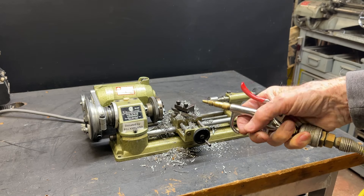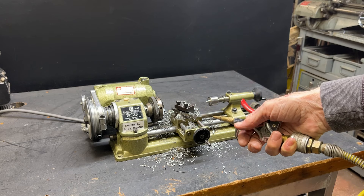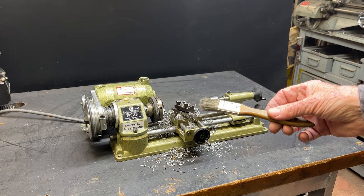I have preached over and over throughout the years, do not use compressed air to clean any machines. You don't clean them, you just move the chips into another place, and you blast them into the gears and all that, so you need to strictly use a brush.